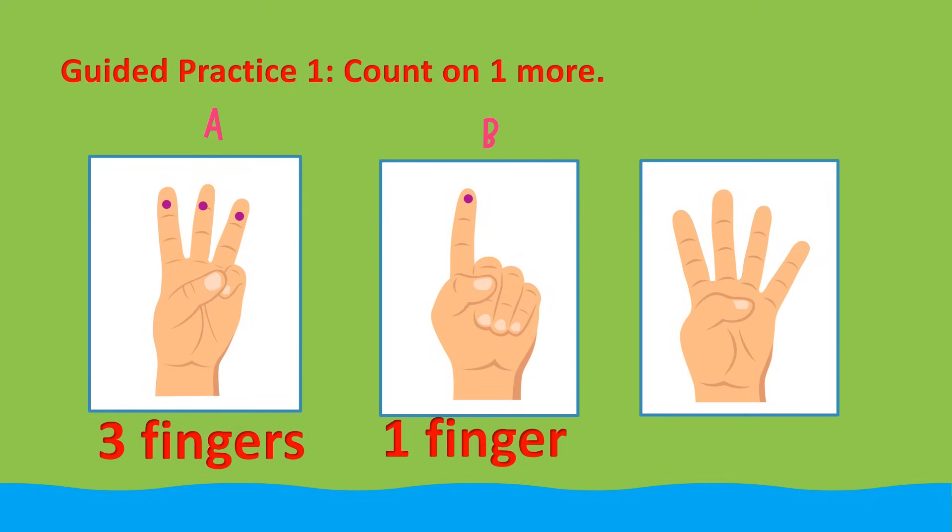Now let's count on to know how many fingers in all. 1, 2, 3 plus 1 equals — 1, 2, 3, 4. 3 fingers plus 1 finger equals 4 fingers.